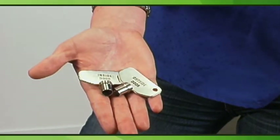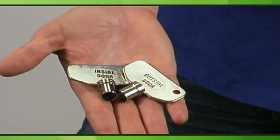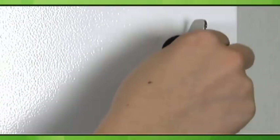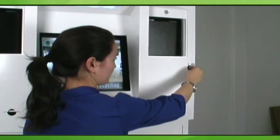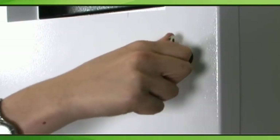You will be provided with two sets of keys: one for the outer set of doors and one for the inner set of doors. To open your Greenopolis Recycling Kiosk, simply insert the key, turn counterclockwise, and pull the door open. To lock it, insert the key, firmly close the door, and turn to lock. Units should remain locked at all times to ensure customer safety and prevent potential tampering with equipment.